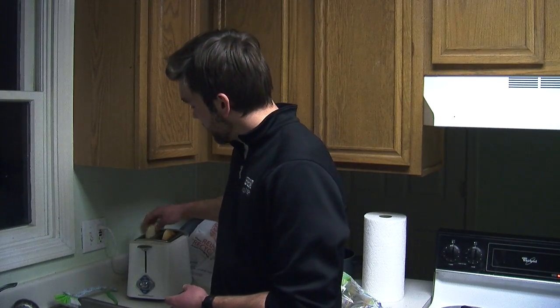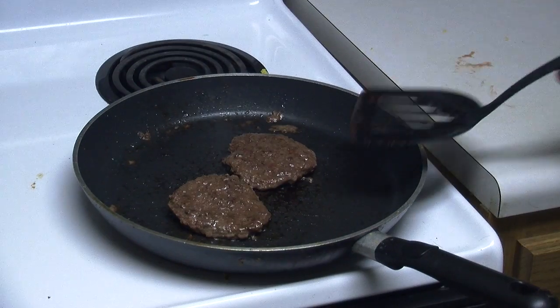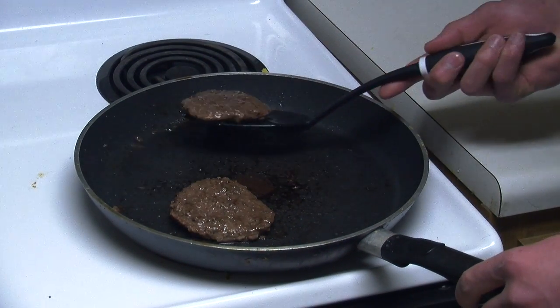If you like your buns toasted like I do, feel free to walk over and put them in the toaster with the setting at three and a half to ensure a nice golden brown look and texture. Don't forget to keep flipping your patties.